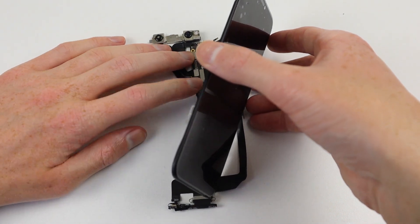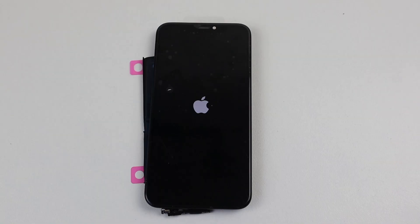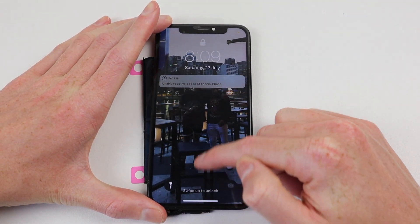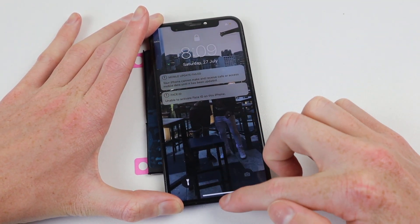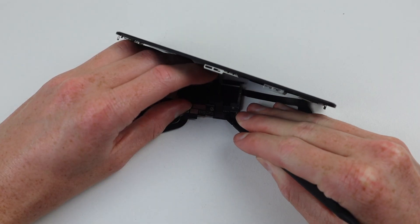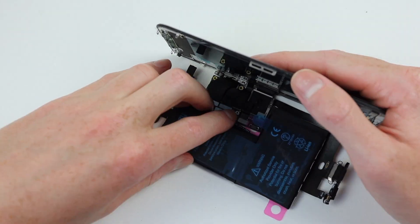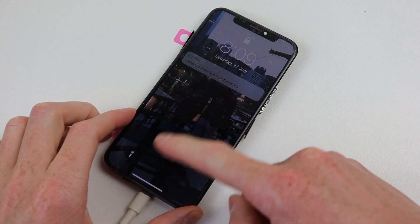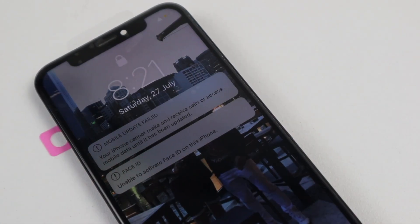For this, I'm going to use a brand new iPhone XS display and an iPhone X battery. Holding down the power button, I was surprised to see the phone actually turned on. We're greeted with the 'unable to activate Face ID on this iPhone' message. The bigger issue though is the touch isn't working and shortly after, I got another message saying the iPhone cannot make or receive calls. But the phone is alive, so maybe it's just a faulty display. I'll disconnect the battery and try a spare iPhone X screen that I know works. The iPhone X and XS screens are interchangeable, although the frame is slightly different so you can't actually install it into the housing. This time it also lights up fine, but still none of the touch is working and we're still getting that warning message about not being able to make or receive calls.